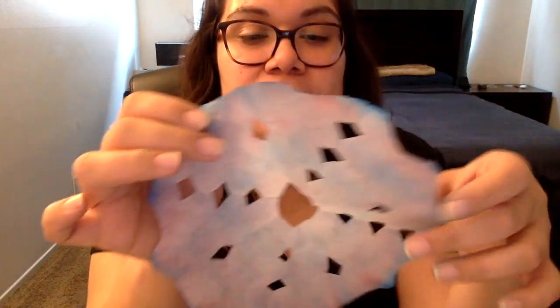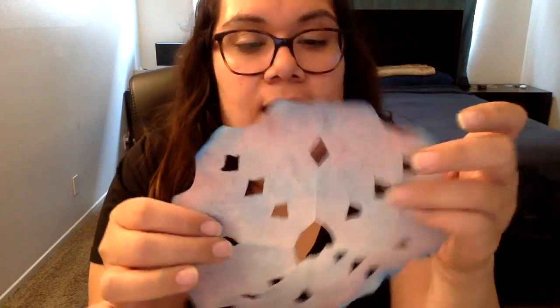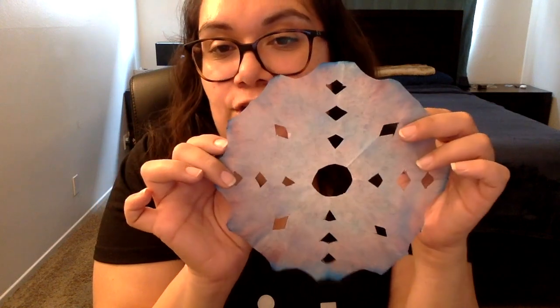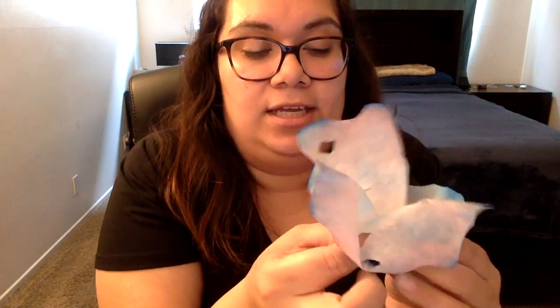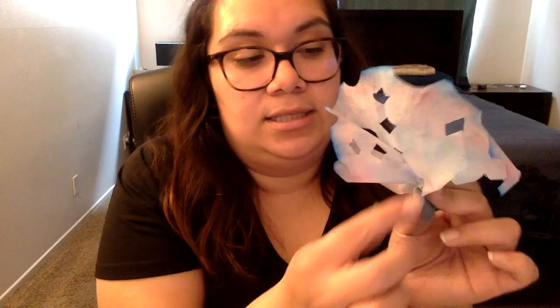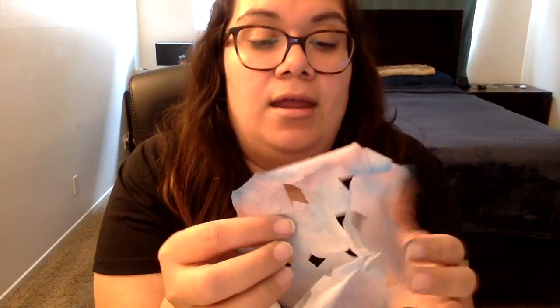We have our beautiful snowflake artwork — if I have string, I can put it in my house and decorate. With the filter, you can also make a butterfly or a flower by scrunching it up, and if you have a straw you can use some tape to attach it. But we just did a snowflake, so I hope you enjoy making this at home.